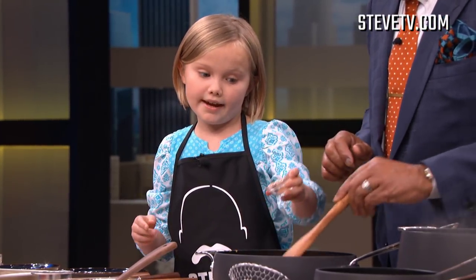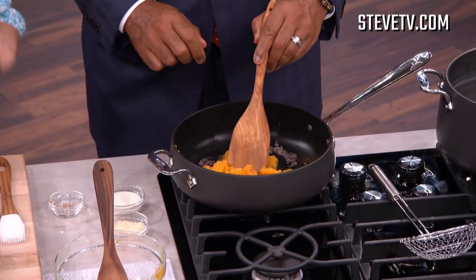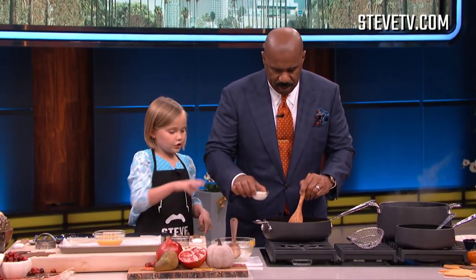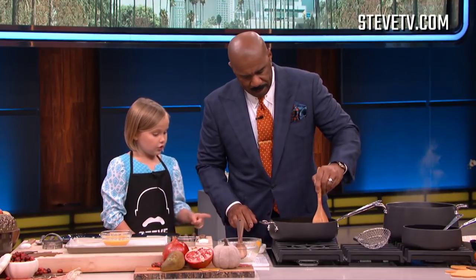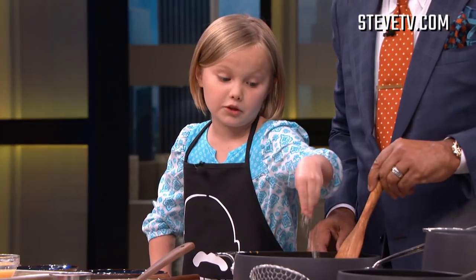Now we're gonna add in our nutmeg, just a little bit. You can get a little bit closer. Why don't you add in the cream? There you go, nice and low. And you can go ahead and put some Parmesan cheese, or I'll do it — because I want to do it.